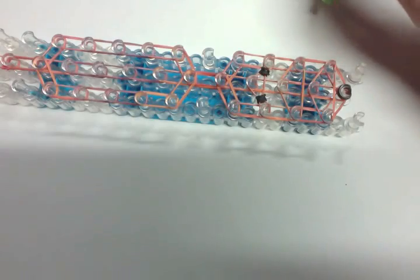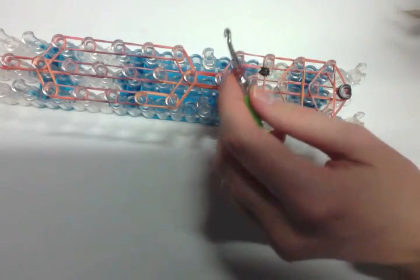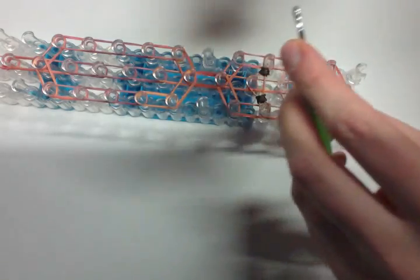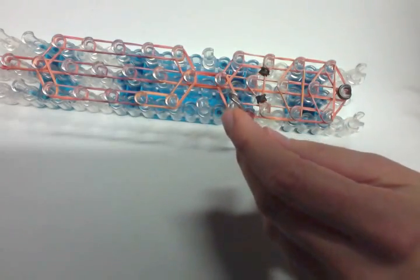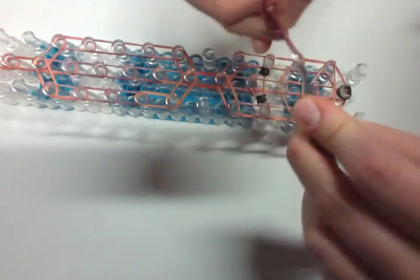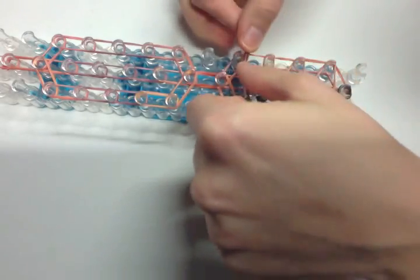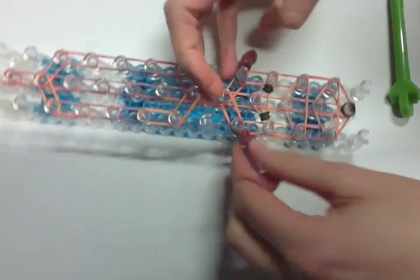Let's make an ear. I'm going to take the dark brown and wrap it three times around my peg. Then take three bands, go to my hook, pull them on, reclaim the ends. Then take two bands, pull them on, reclaim the ends. Then take a double looped single band, pull on, reclaim the end. The ears for whatever animal you're making just slip right onto here. Make another one the exact same way and slip it on the other side.